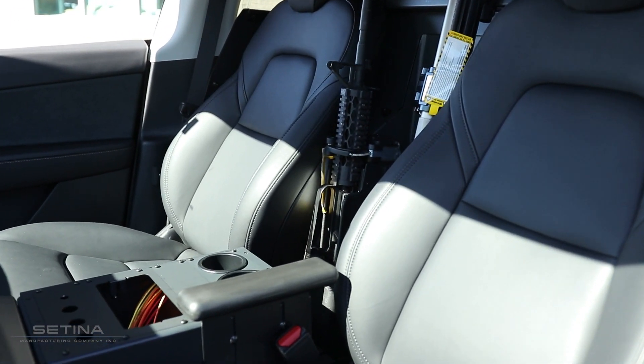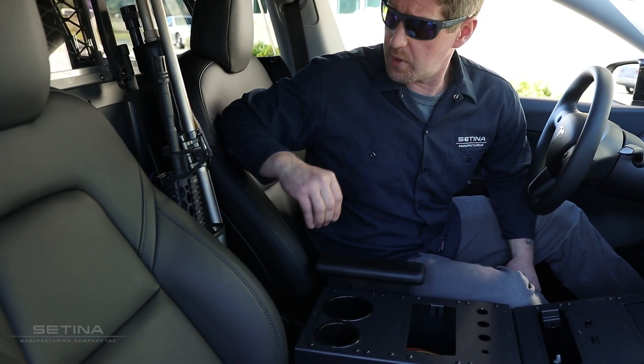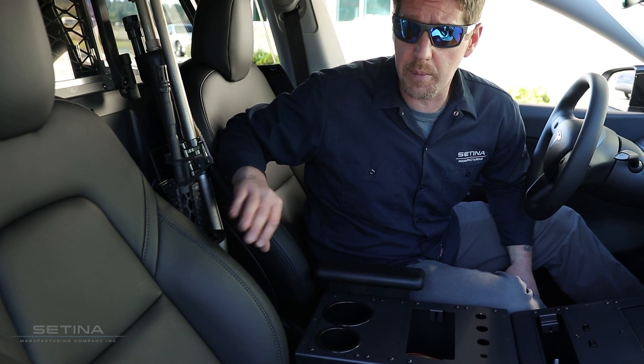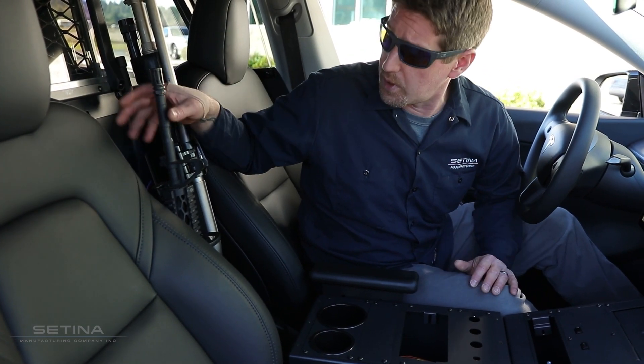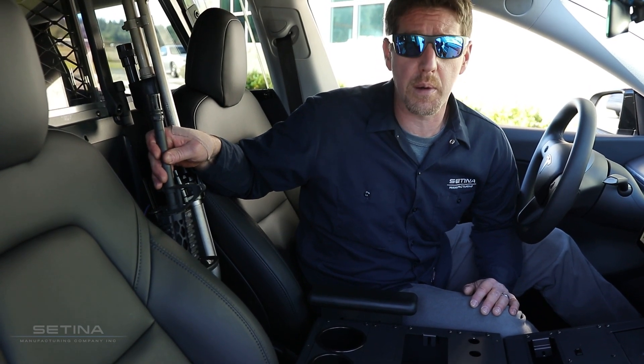Our Satina vault lock is a great option because it's got a shroud that covers your takedown pins, so they're not able to get those takedown pins out and separate the upper from the lower — a really nice, secure option for a firearm mount.